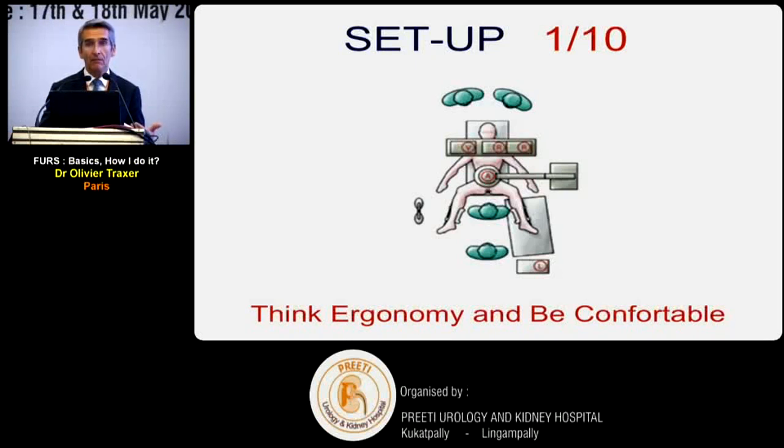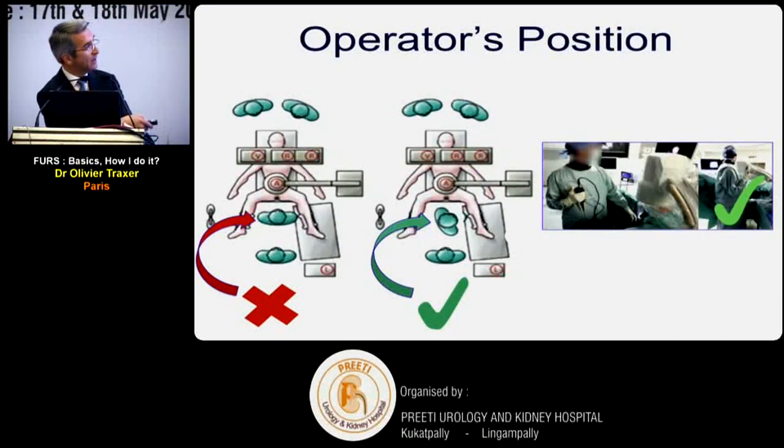This procedure is time-consuming - it's not quick. So it's essential to think about room ergonomics to stay comfortable throughout treatment. My preferred position: patient in regular lithotomy position, video screen in front of me with radiological screens, X-ray coming from the left. Rather than facing the patient directly, I take a slightly lateral position - like my assistant in this picture - which makes endoscope manipulation much more comfortable.